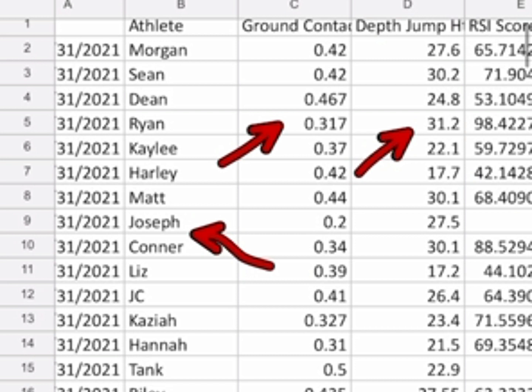With more scores and more people over time, I would say the RSI score appears to be a significant determinant of someone's ability as a weightlifter. Joseph can be really good, but when there's a big difference between ground contact time and jump height, it means more work needs to be done getting that athlete strong.